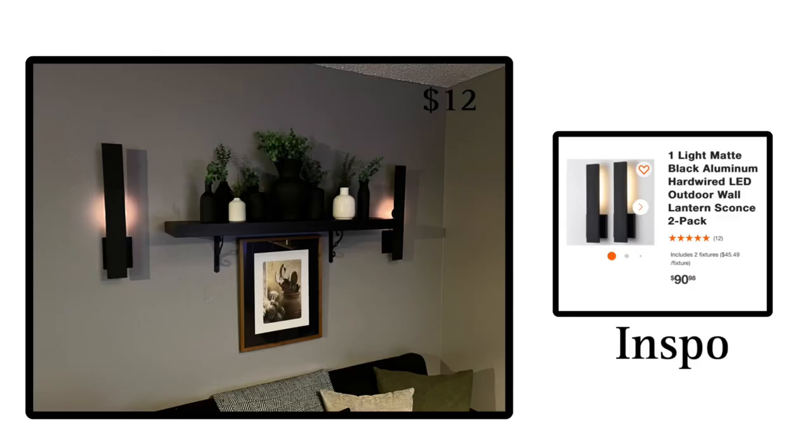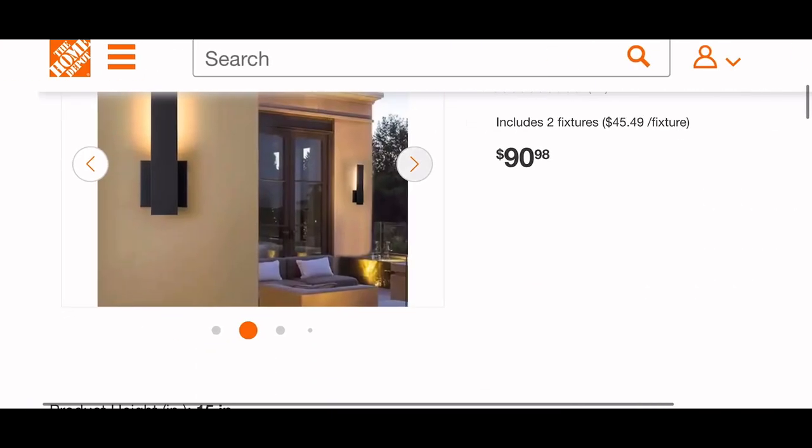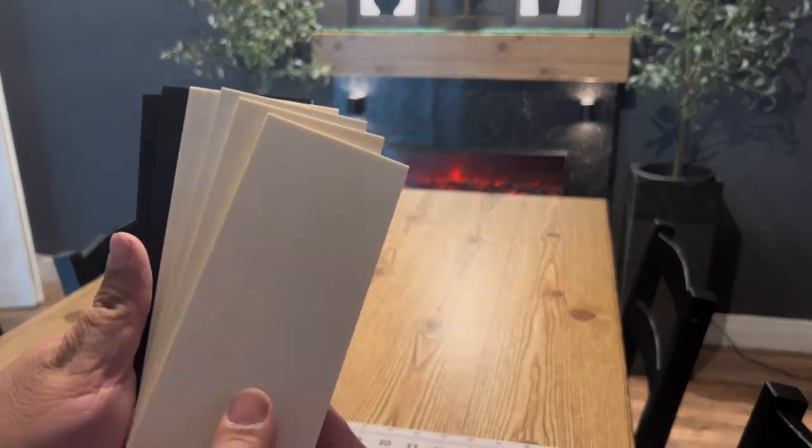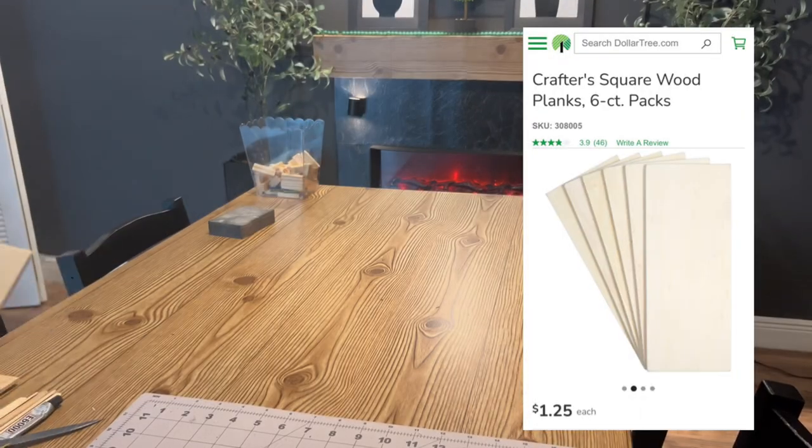Today we're going to be recreating these outdoor lights that I saw. We're going to make them so you can place them indoors. They are originally from Home Depot and they popped up on an ad on my Facebook.